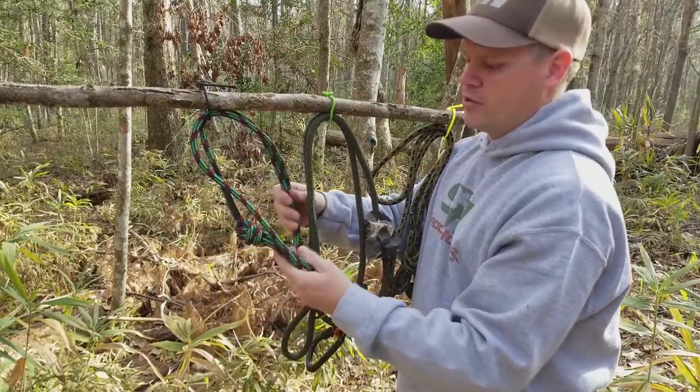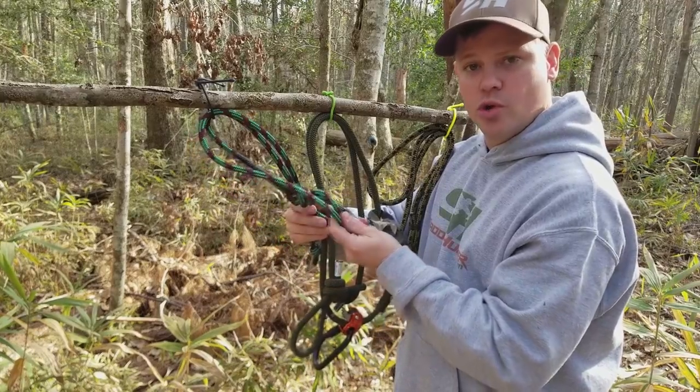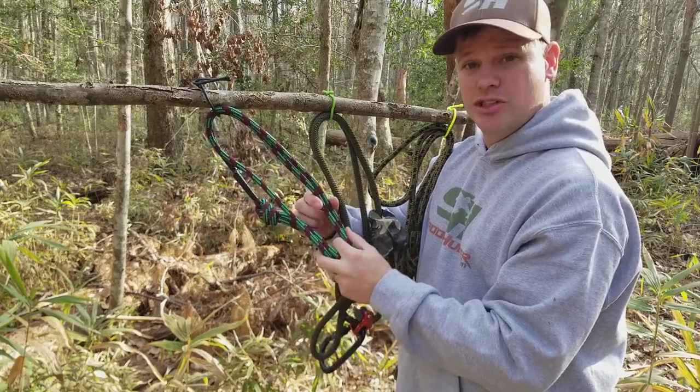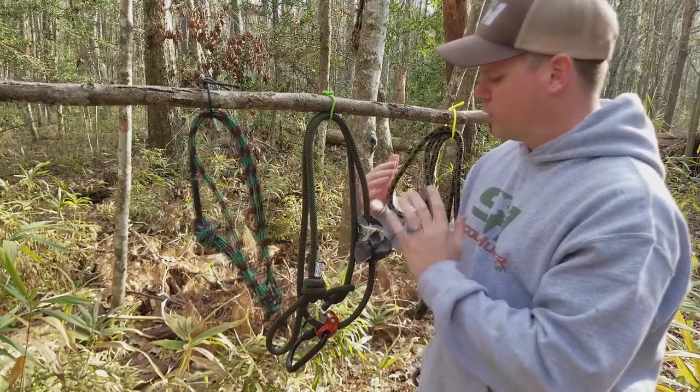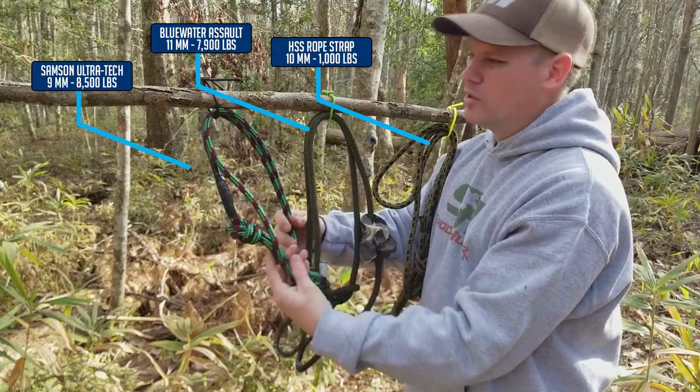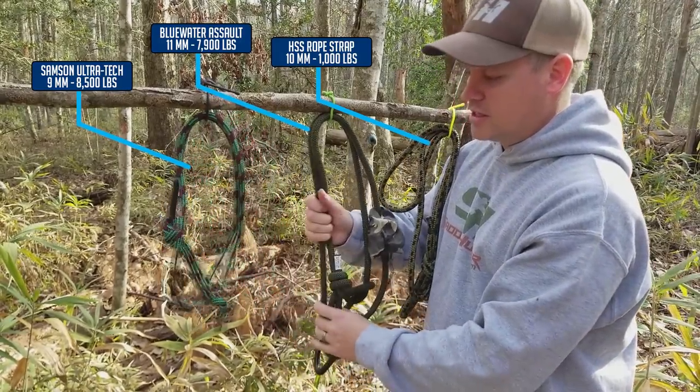This is kind of a new tether to the scene — this is called Sampson Ultratech. It's a very thin rope; this is nine-millimeter rope and it's still extremely strong. All these ropes are extremely strong, but this one is a little bit smaller and even more packable.